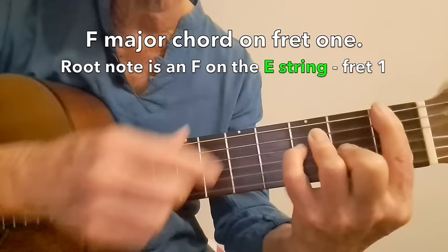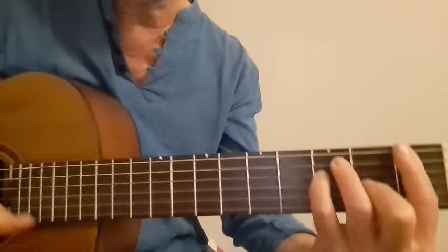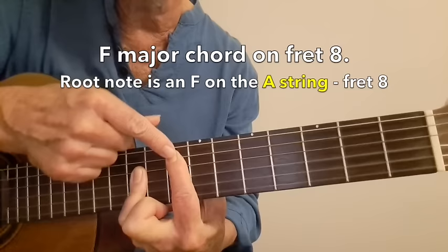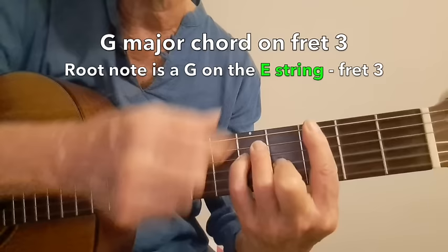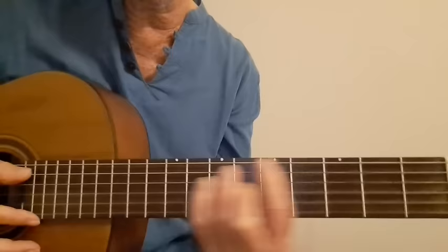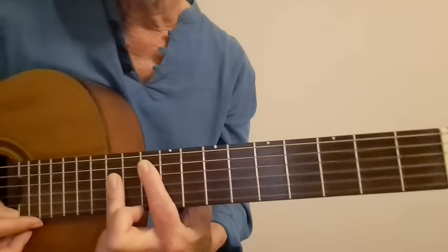If we take our F chord, the root note — the lowest note — is on fret 1, an F note identifying an F major chord. If we play the same F major chord up on fret 8, the root note is on the A string — an F note identifying the F chord. For a G chord, the root is on fret 3. Taking that same G chord up to fret 10, the root note is the G note on fret 10.